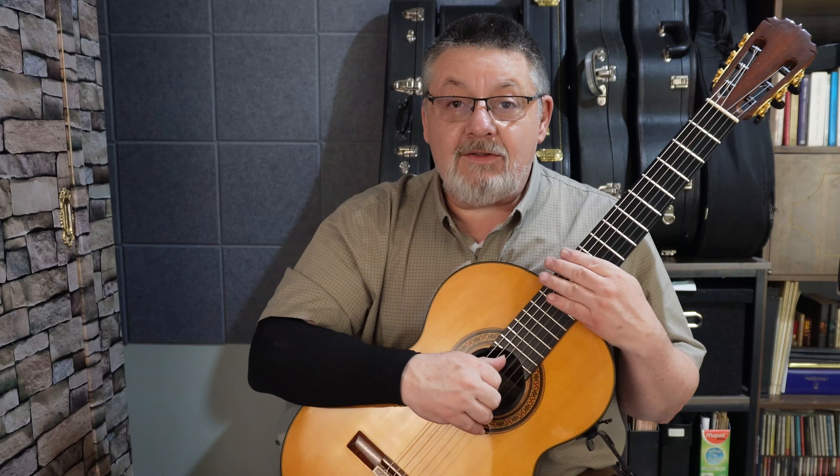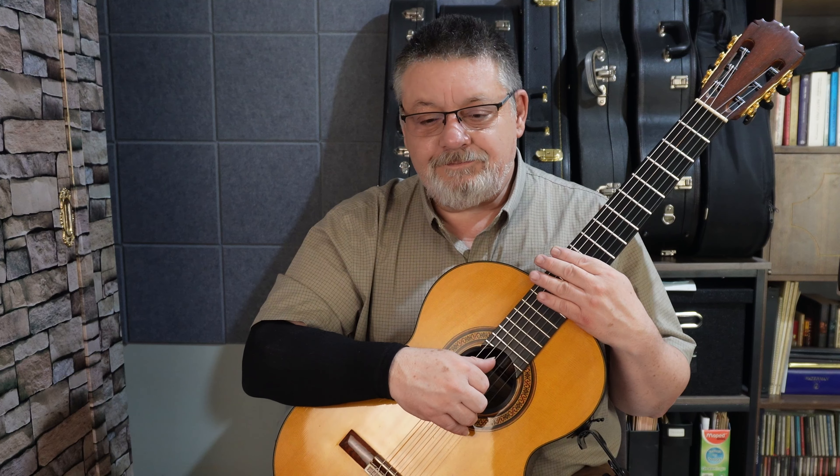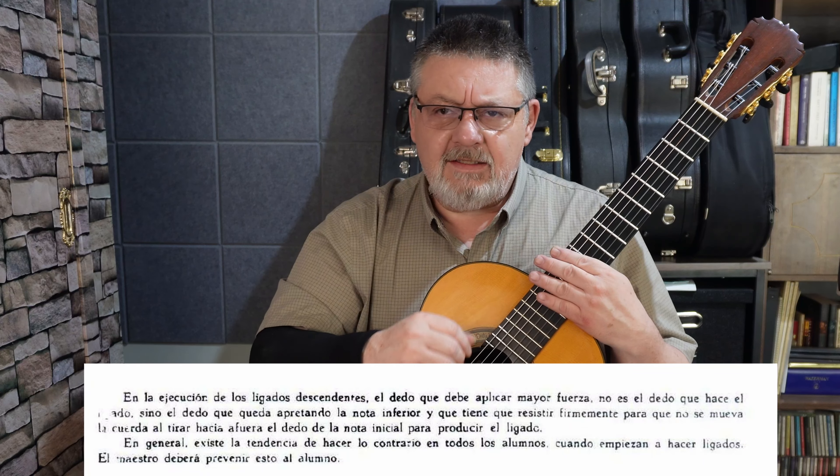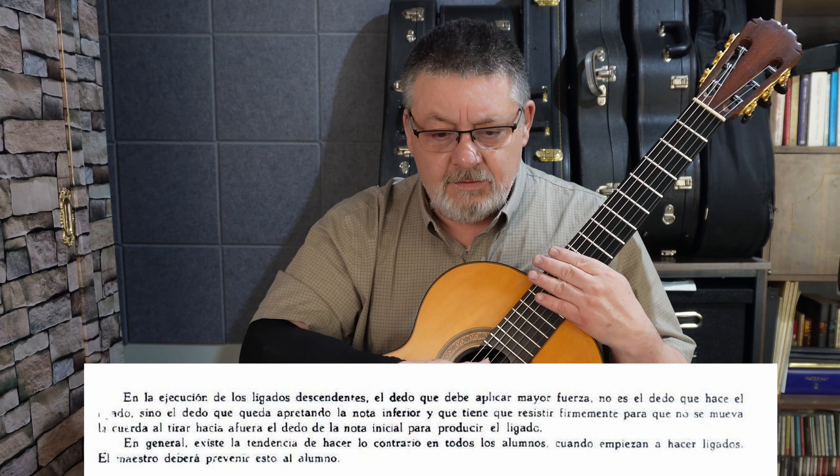Hello, ¿qué tal? Hoy vamos a ver la lección 14 de las segundas lecciones de Sagreras. Al inicio de esta lección voy a leerlo tal cual lo escribe.